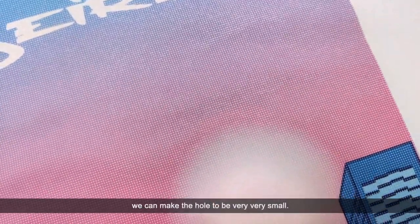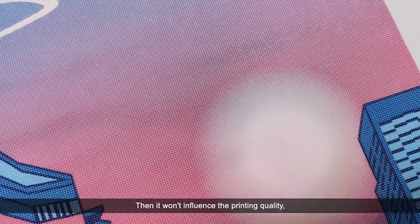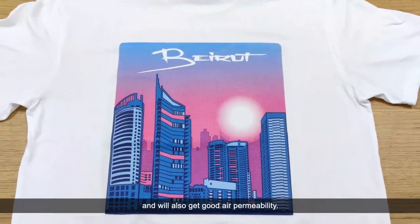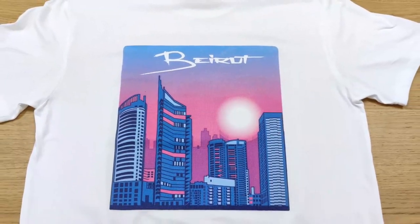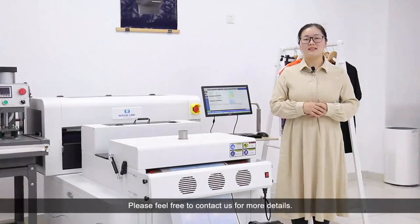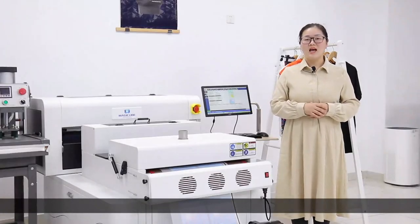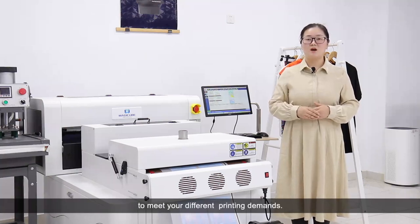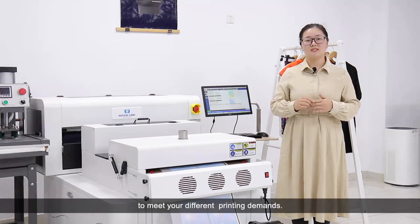We can make the hole to be very very small, then it won't influence the printing quality, and will also get good air permeability. Do you like it? Please feel free to contact us for more details, and we will send you a complete DTF printing solution to meet your different printing demands.